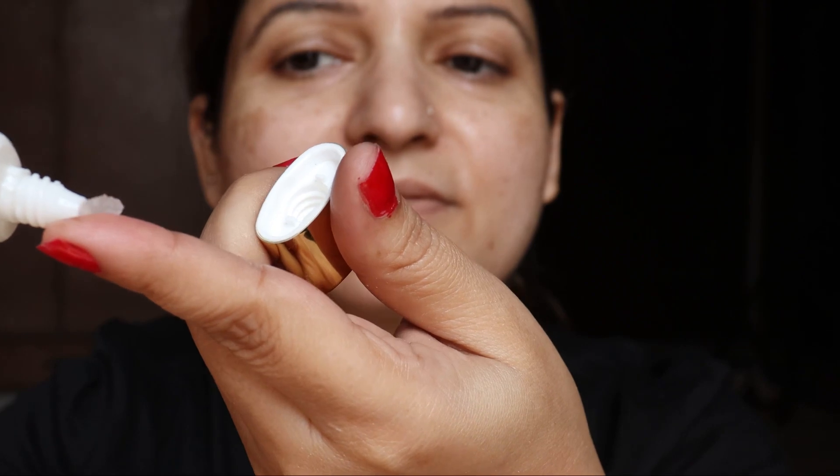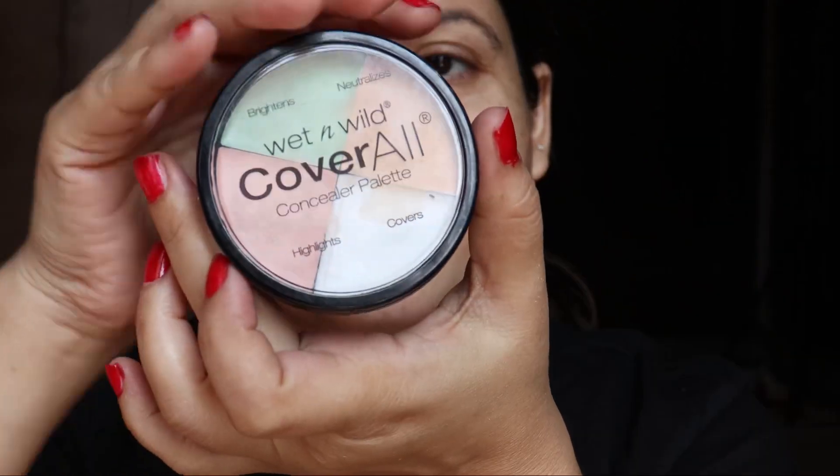Now is the time for the Estee Lauder primer. It brings about that smooth canvas. I'm just pressing the primer into the skin and the makeup really looks flawless.